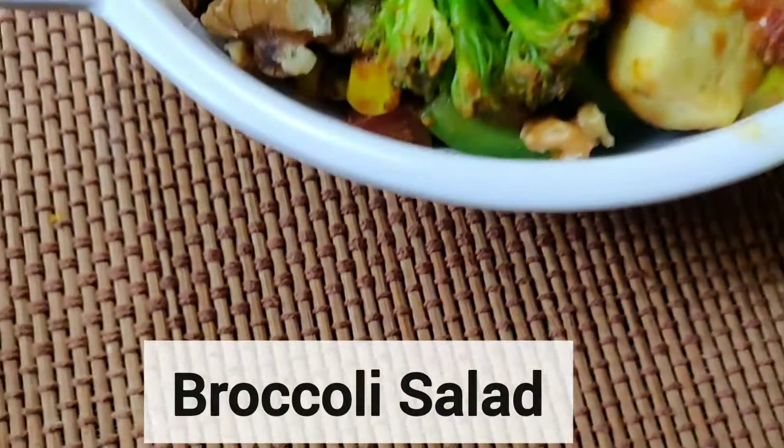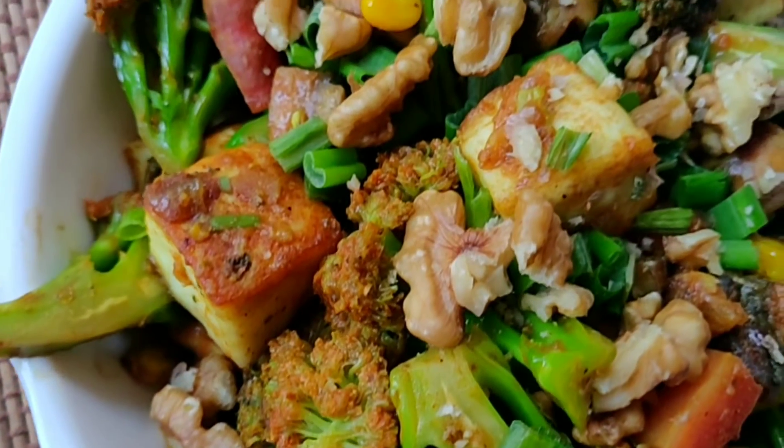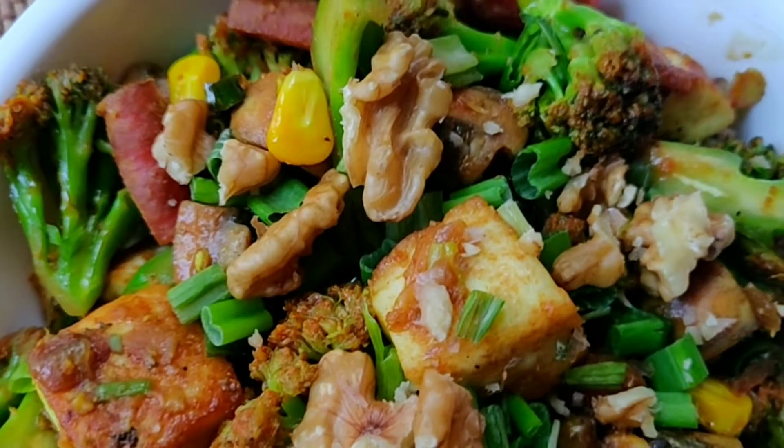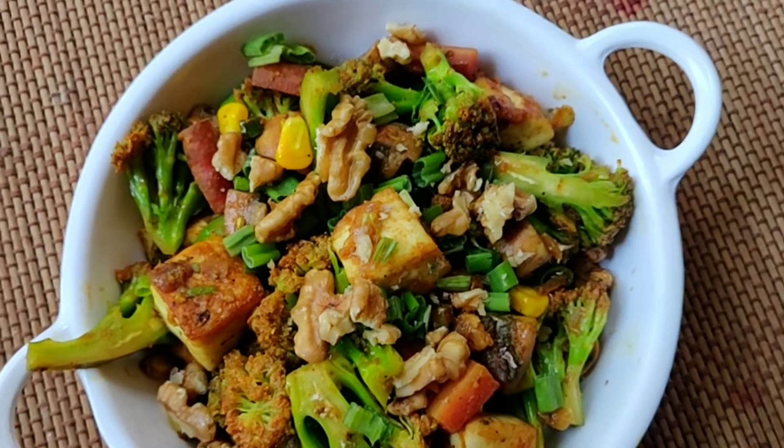Welcome back to Foodie 5e! We are back again with another recipe. If you like my recipe, please subscribe and support us on our YouTube journey, like this video, and hit the bell icon. Today's recipe is broccoli salad, which is really rich in nutritional values. You will definitely like this recipe, so stay tuned.